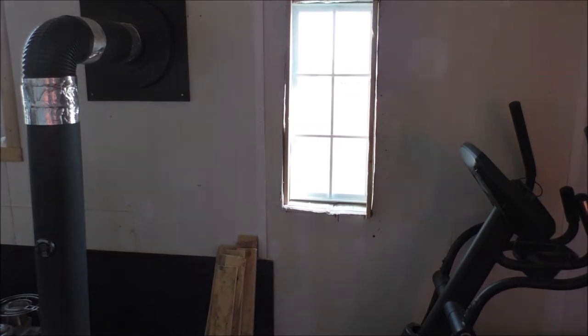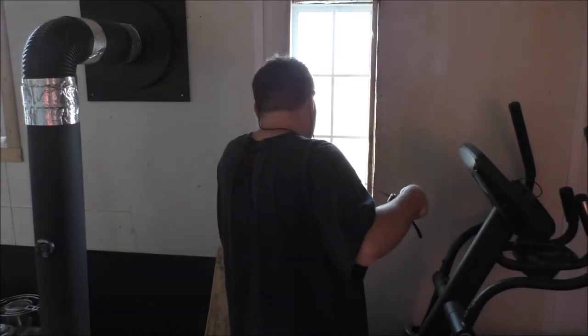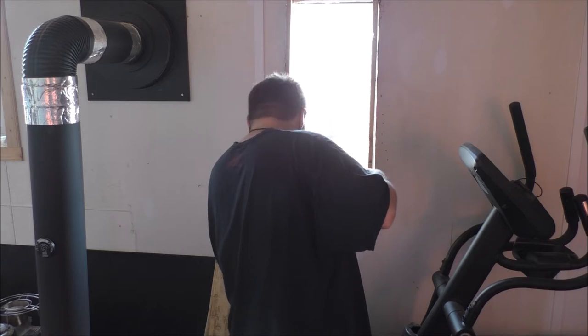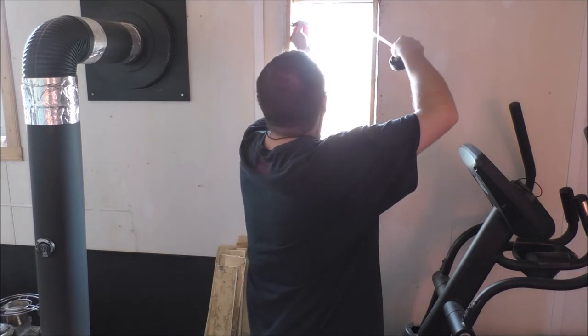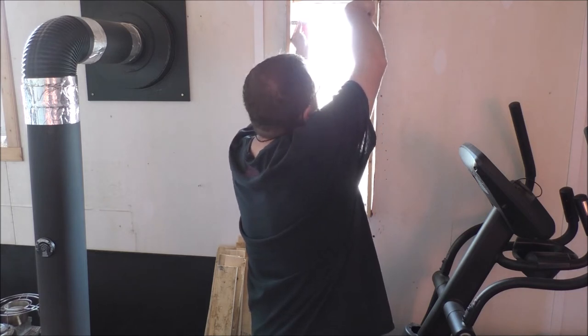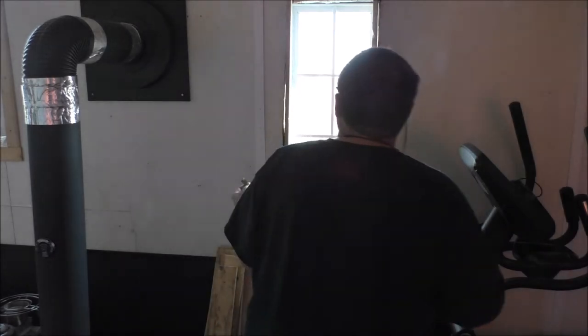So I need this measurement here. Tape measure — always somewhere. There we go. Thirteen and a half inches it looks like. Thirteen and a half. Well, this should be the same. It isn't. That's only like a foot — foot and a quarter inch. This is way off. Yeah, that's crazy.